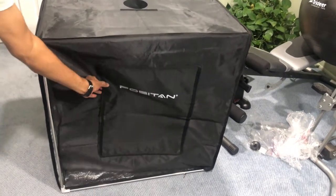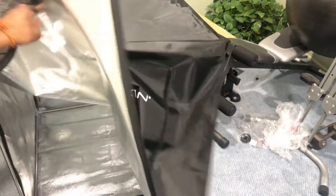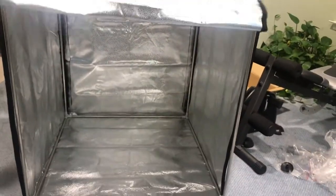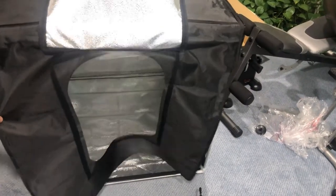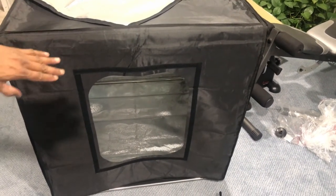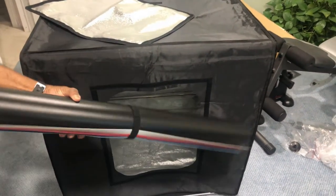The tent is now ready and can be used for any kind of photo shoot. I have to open it like this. I have not yet installed the LED lights — the LED lights will go on top using velcro. There is also an access panel on the front side to access the interior. The LED light on top will illuminate the entire inside so you can take pictures, and you can use the provided backdrops if you want.